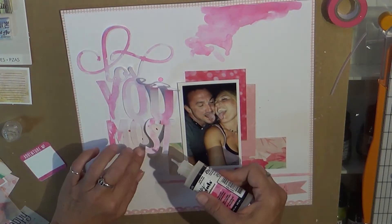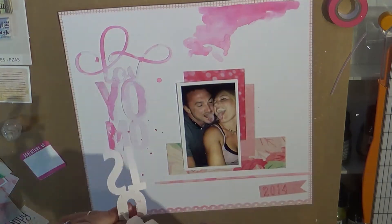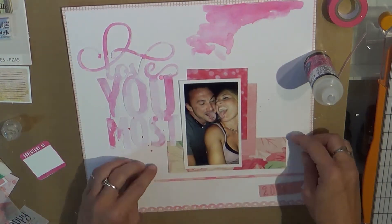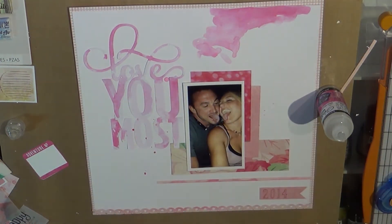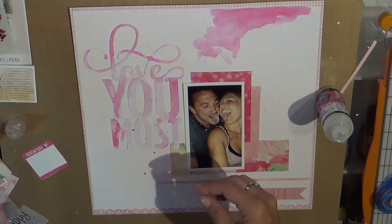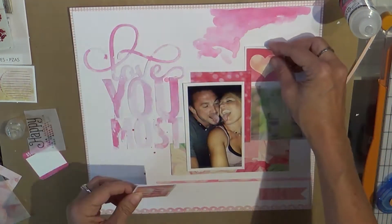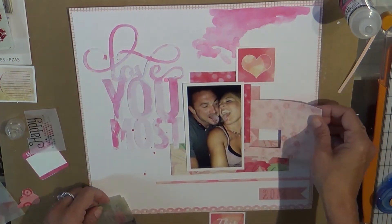So I did some sprinkling of mists - not watercolor - and kept it pretty simple. I used some different inks to distress with. I think the stamp that says 2014 was Stamping Up Pink Passion, and I've had those inks forever. I was a Stamping Up demonstrator like 10 years ago and still have those, and they're still perfect.